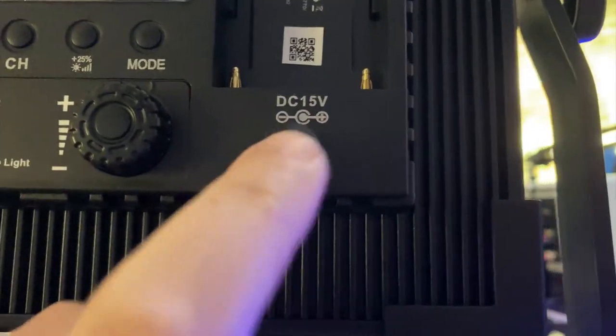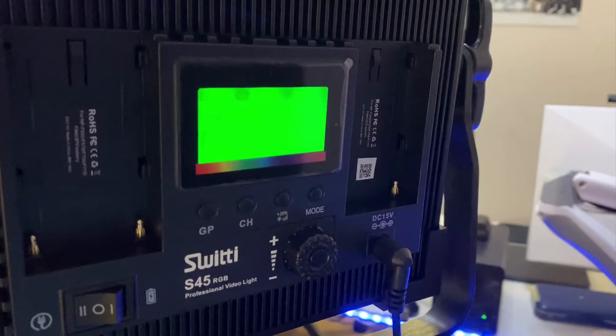You will notice that the lights feature a two-way power switch. One side of the switch is for powering the lights from battery and the other is from the power adapter.